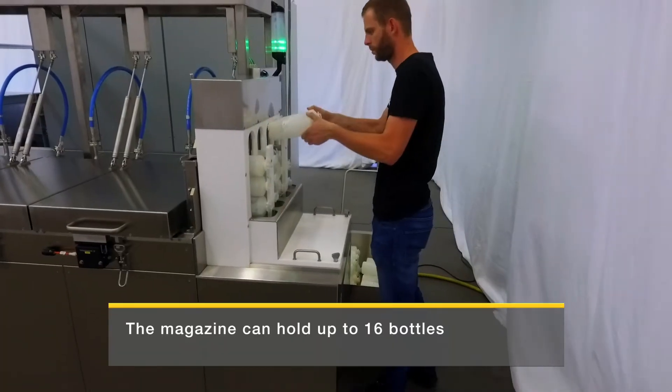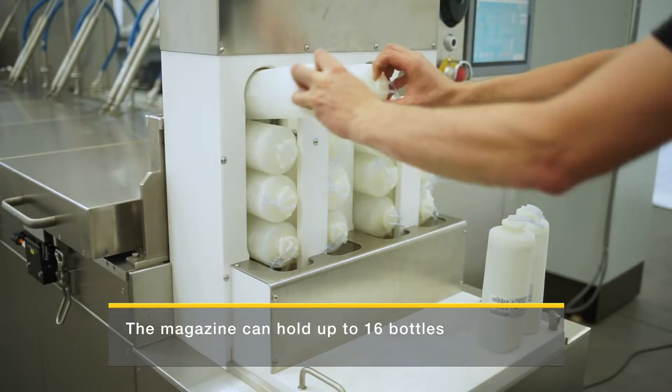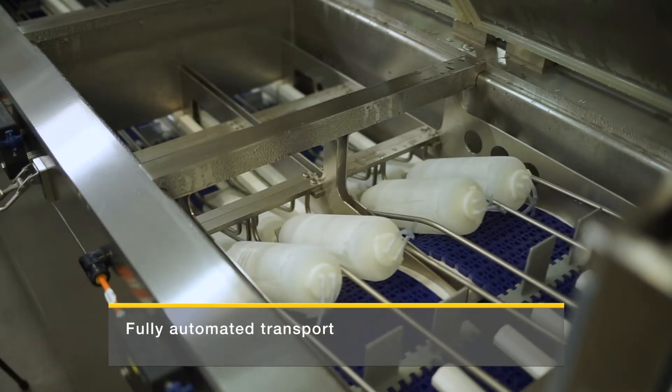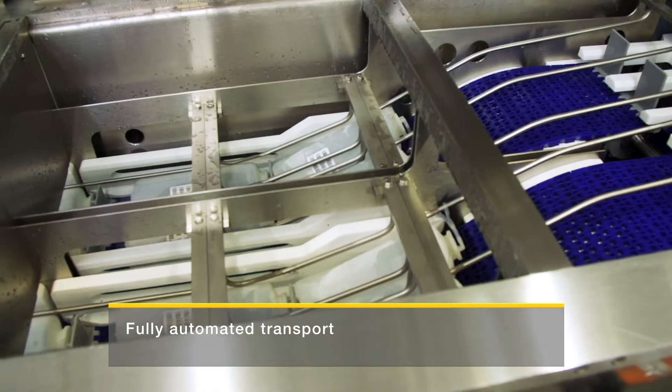First, operators load the four tracks of the water bath with plasma bottles. Then the bottles are moved onto the conveyor belt and into the four tracks of the water bath.